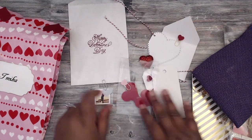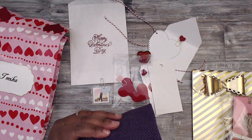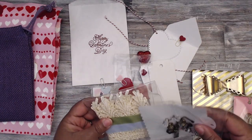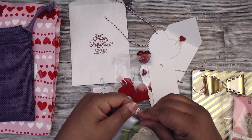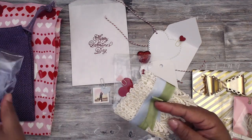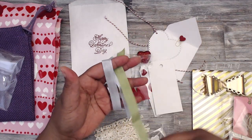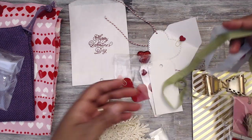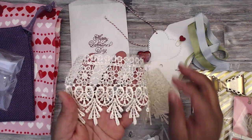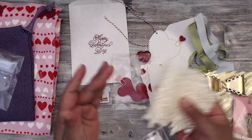She has a burlap package — you can reuse that purple burlap. Her trims include seam binding in blue and green — you can crinkle those for a shabby look — and beautiful cream-colored lace. Really cute.